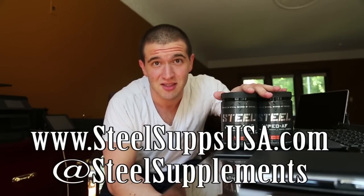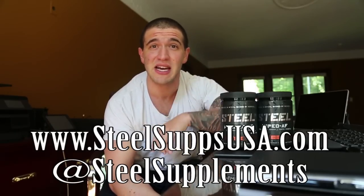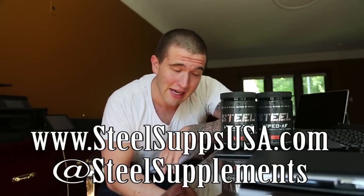Keep drinking your water throughout your workout and you'll be fine. Your pumps will be retarded — sorry — but your energy and endurance will make you a machine. If you want to be a machine, steelsupplementsusa.com — pick these up. Jason, if you ever see this, thank you.